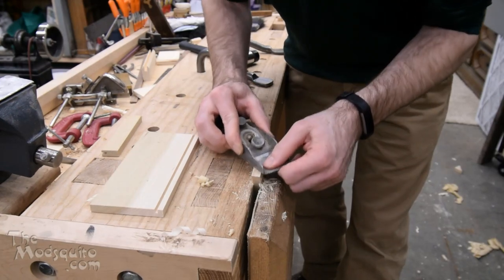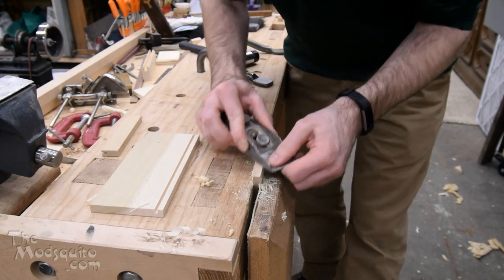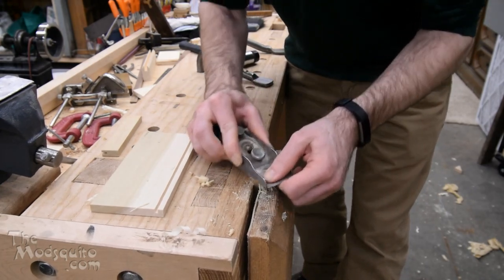This is not a particularly well-refined block plane — it's just stamped steel, but it's sharp. Gets the job done.